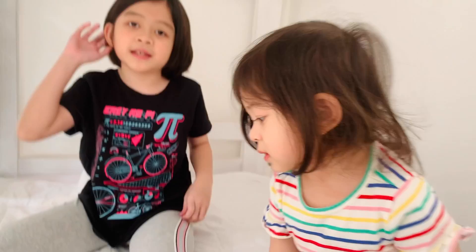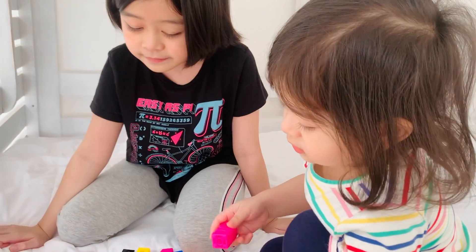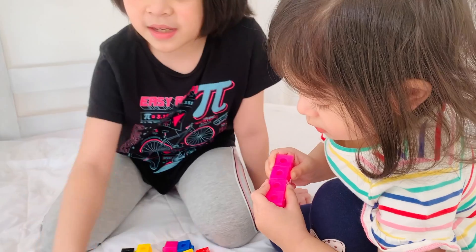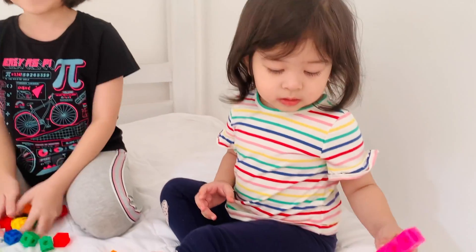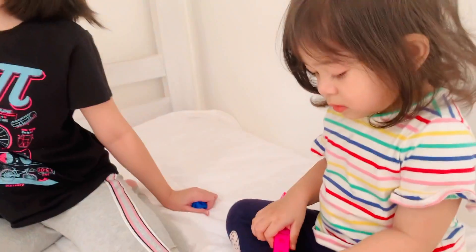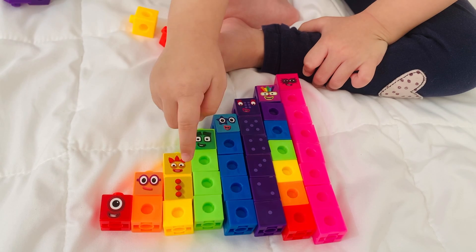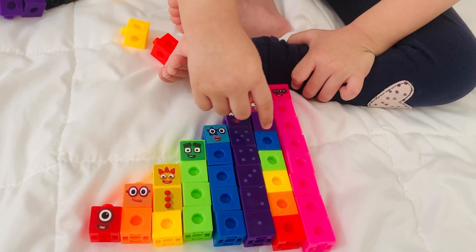Eight! What color is eight? Pink. Octoblock. Now you have eight. Let's put the stickers. One, two, three, four, five, six, seven, eight. What's next, Gabby?